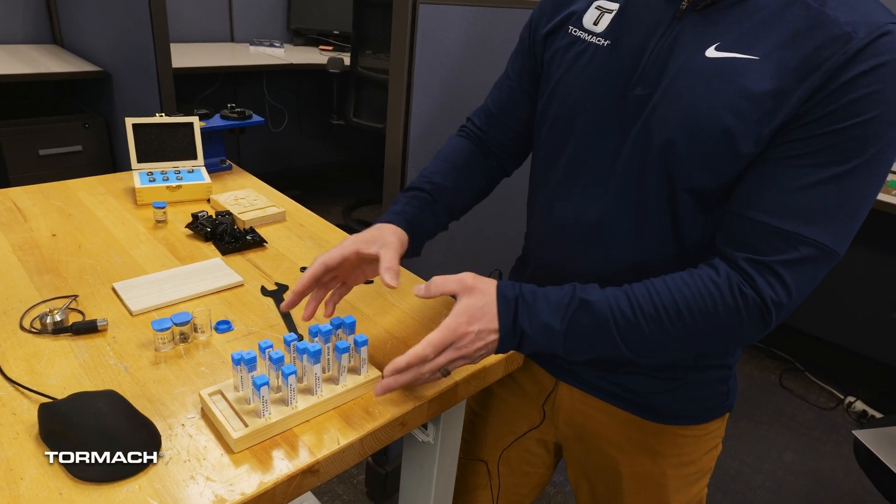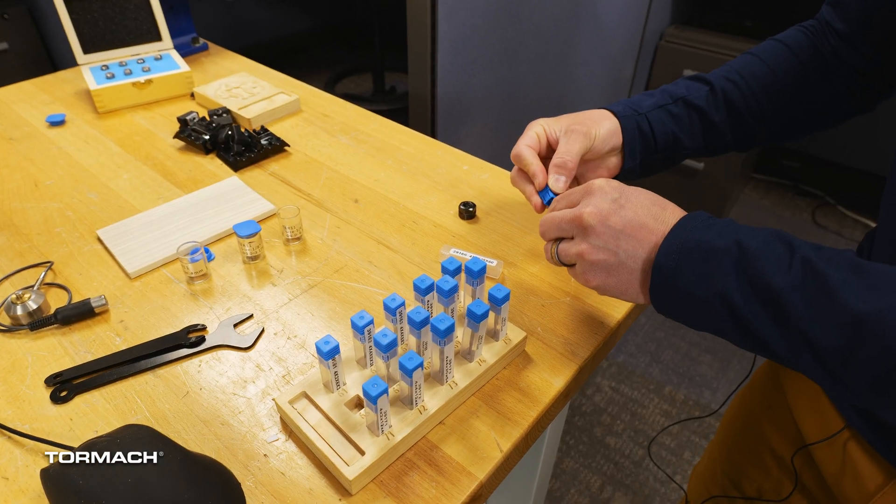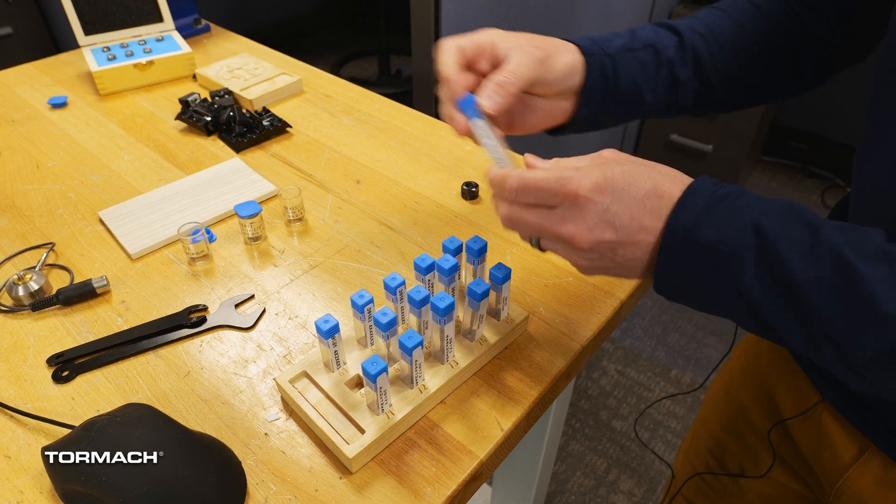The XS Tech comes with 16 different tools. You're going to see some that are 2mm, 4mm. You'll see up flutes, down flutes, all kinds of different flutes, different end mills. So you have a flat end mill, ball end mill, and we're going to talk about each one.